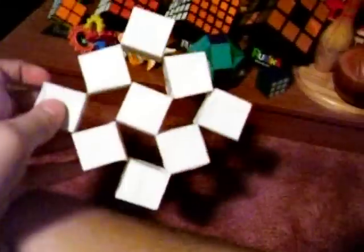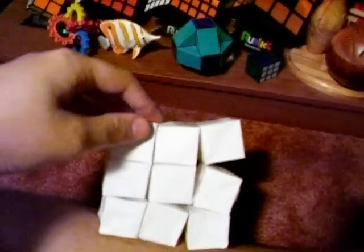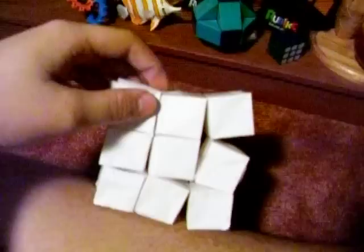This is just an origami cube thing I made. It forms like a 3x3x1 looking thing, and then it goes to like a diamond looking thing. It's pretty cool.